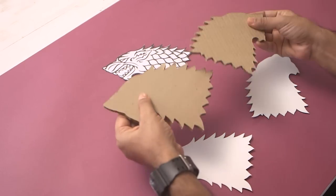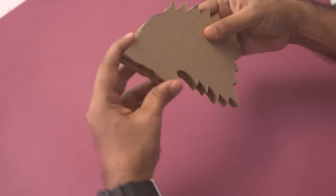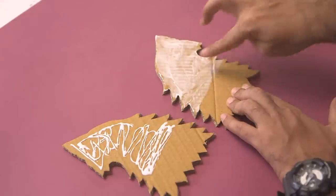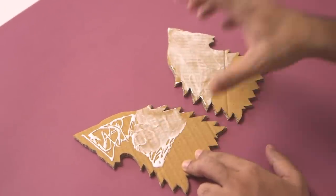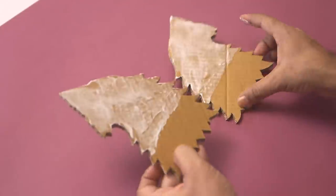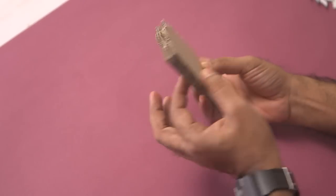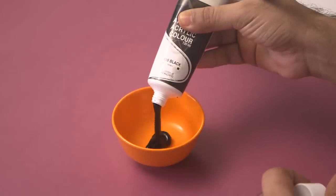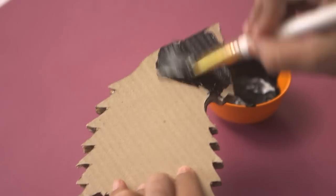So first we'll work with the cardboard cutouts. Now these two pieces will basically make a 3D looking Direwolf like this, so we need to stick these pieces together. When you're applying glue and sticking it, you have to keep one thing in mind: don't apply any glue to the bottom half of these cutouts. Align them properly — there you go, press it. Now you can see we have a nice 3D looking wolf silhouette. We'll paint this black — you have to paint on both sides and make sure you cover every corner. Once you're done, keep it aside for drying.